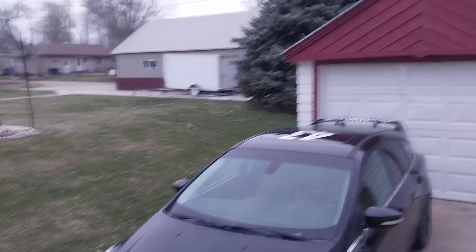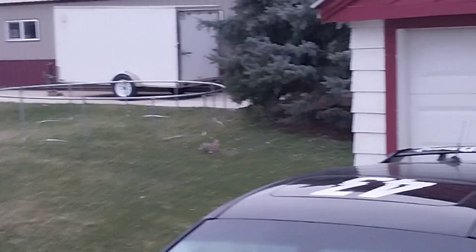What's that do? Got a bunny. There he goes. Quick video.